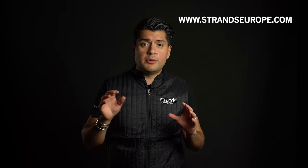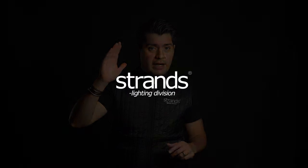Go to strandseurope.com to find the latest news about our products. Subscribe to our YouTube channel and follow us on Instagram to get all the latest stuff about Strands. Take care.